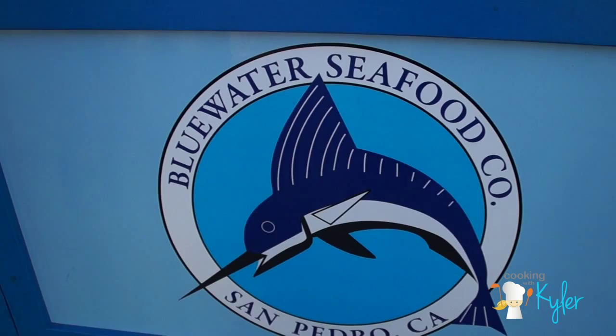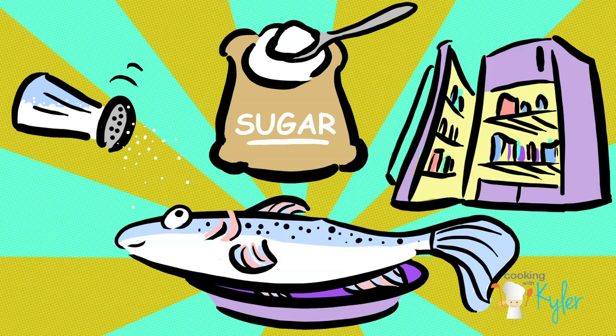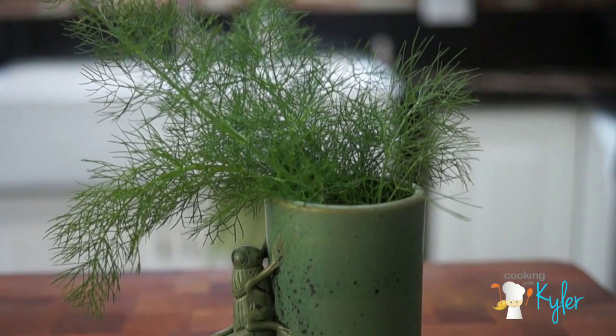For the Gravlax, I got a bigger piece. Chinese Five Spice. We're going to use brown sugar and we're going to use salt. And dill.